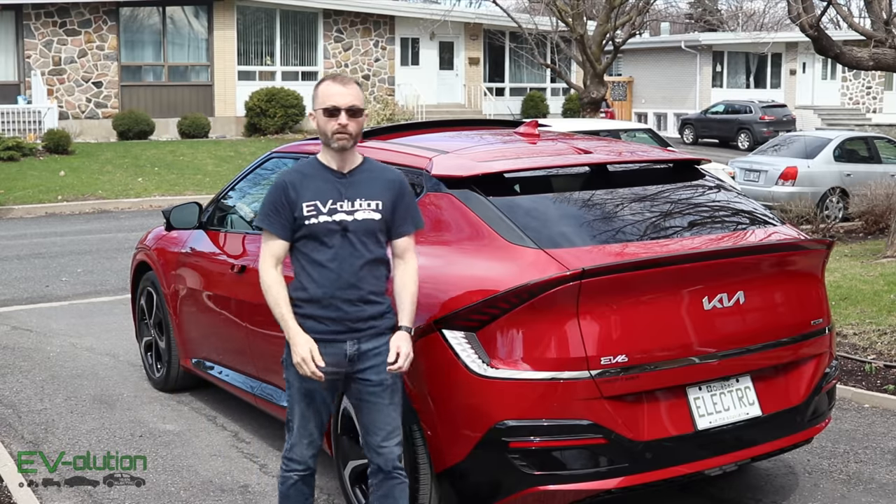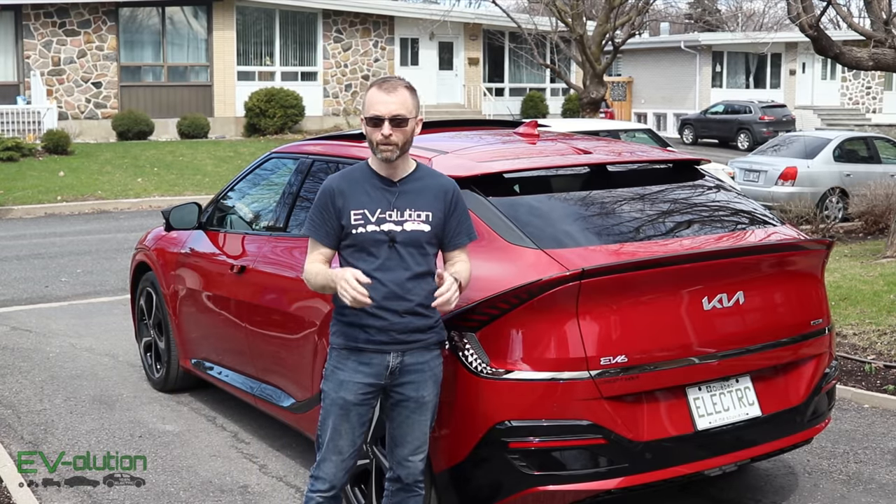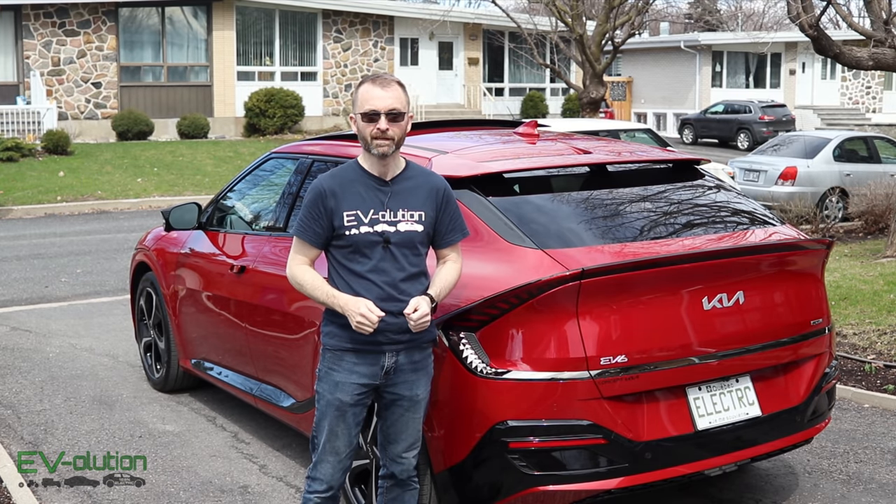Welcome to Evolution, my channel about electric cars from a different perspective. My name is Andre Lawrence, and if you want to find out about the hidden features in the Kia EV6, stick around — I'll show you in 10 seconds.